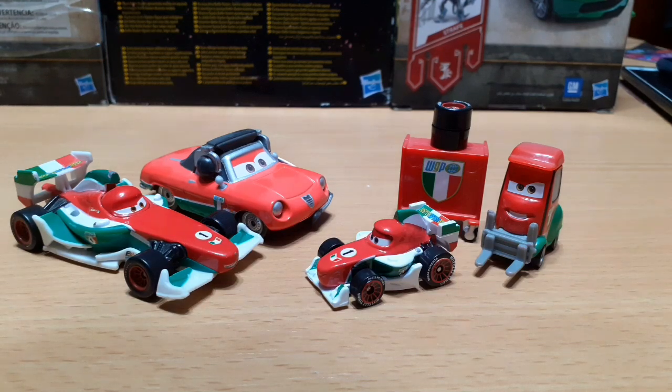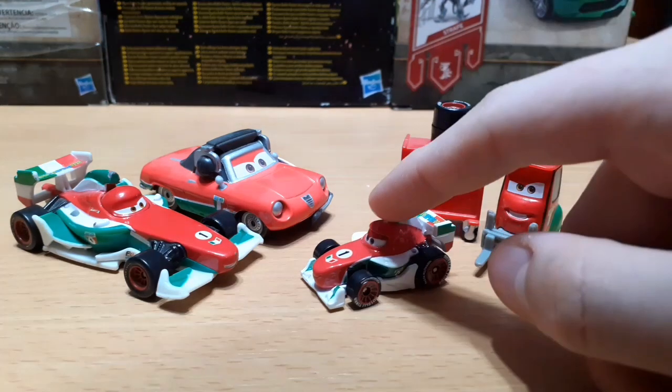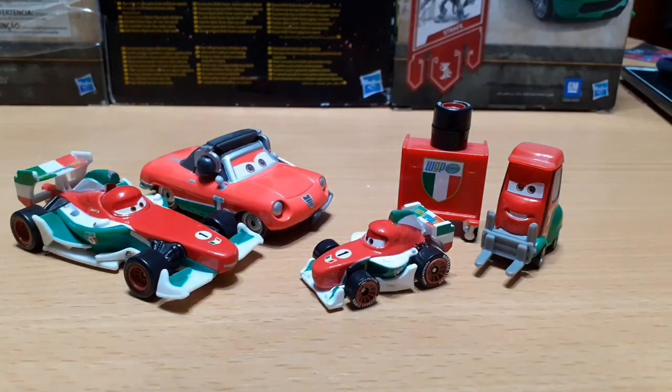Anyways, that was my review of the Cars 3 Mini Races Francesco Bernoulli. I hope you all enjoyed — see you all next time!